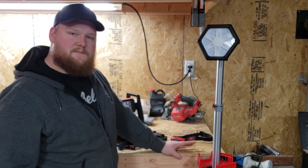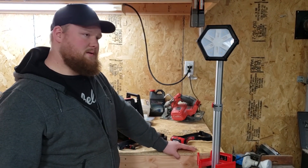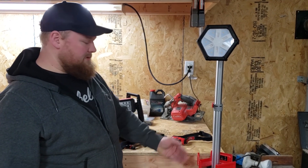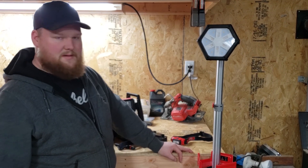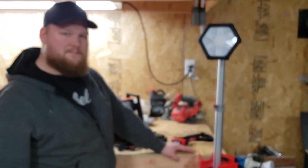Hopefully this video helped you all. Subscribe and like if you like the video and the content — that keeps me making videos. Hopefully it helped you pick which light works for you. There are definitely other lights out there, but these ones work for me and cover everything I need for doing electrical work. Thanks again for watching, and we'll see you later.